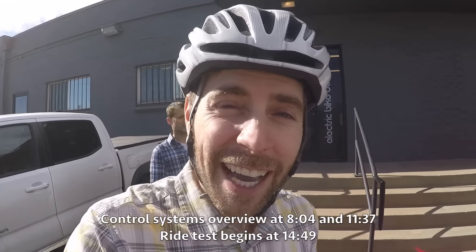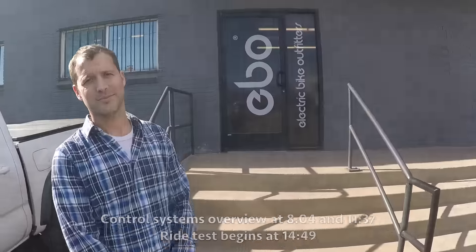Hey guys, I'm in Denver, Colorado at Electric Bike Outfitters headquarters. I'm here with the founder Jason Livingston.